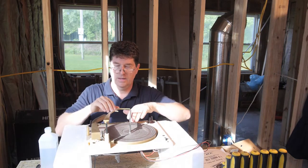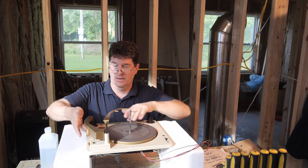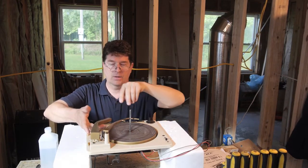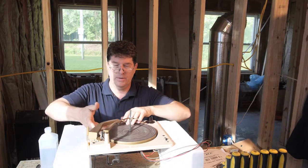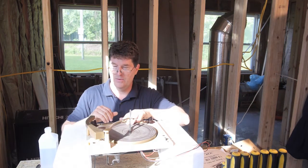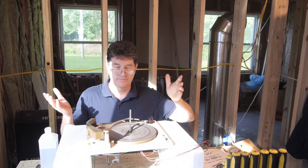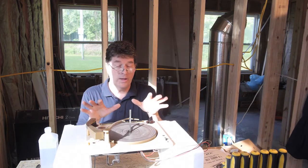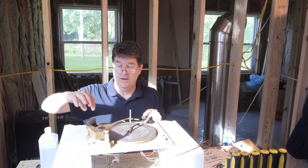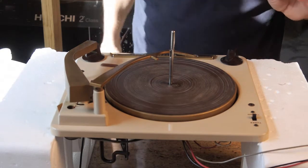Going to the middle brings it over — because this isn't down it thinks there's another record on there, so it comes over and sets down again. Going to the bottom of the stack and all the way into the center, now it's going to turn off. So we've got it partially working. The problem right now is it doesn't set down in the right place because that little spring is missing on the seven-inch lever. Time to take it apart.